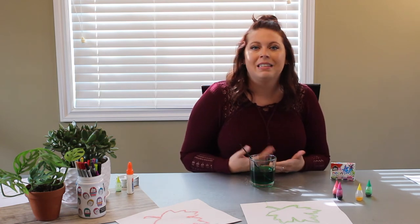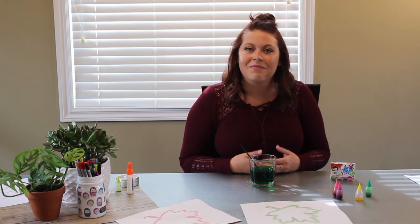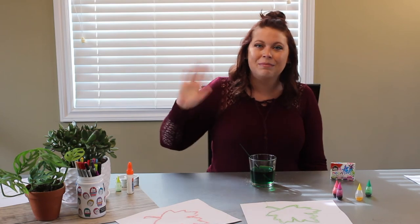And if you do that, please tag us at mhpubliclibrary in your pictures because we'd love to see what you create. Once again, thanks for joining me, we'll see you again next time. Bye!